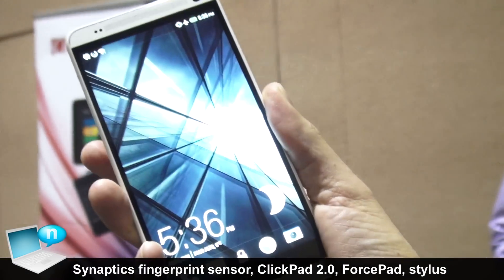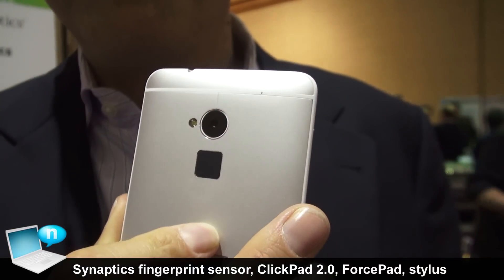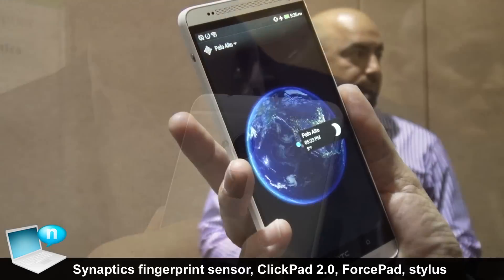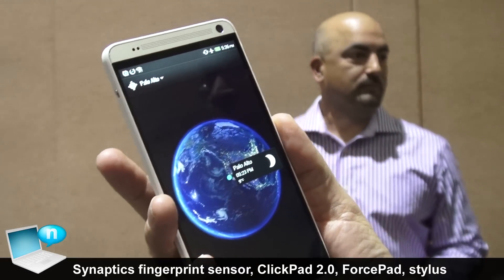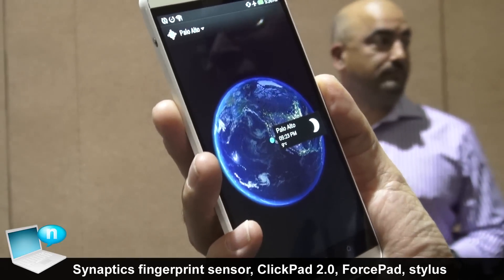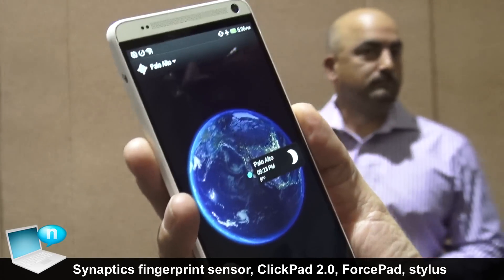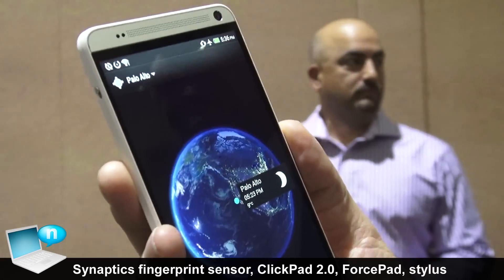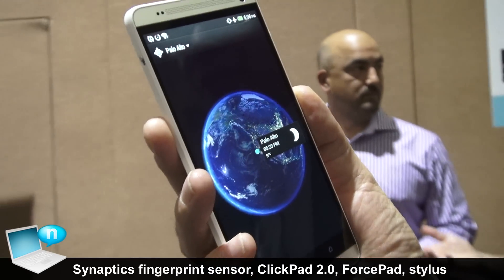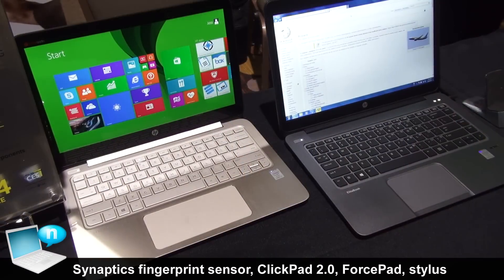By placing my finger on the back and swiping, it authenticates you and gets you past the lock screen. What this provides for the consumer is a very simple, easy-to-use way to authenticate themselves and get into their phone, and then also ultimately use it for other transactions, such as on the web and that sort of thing.